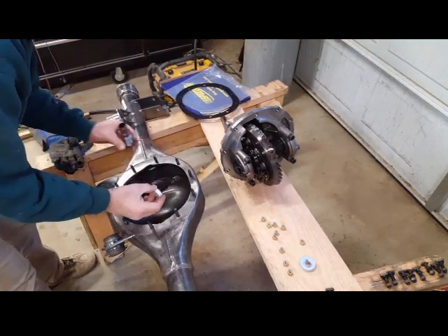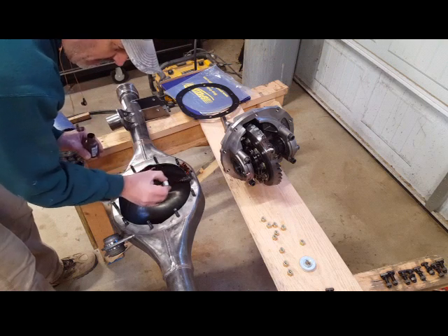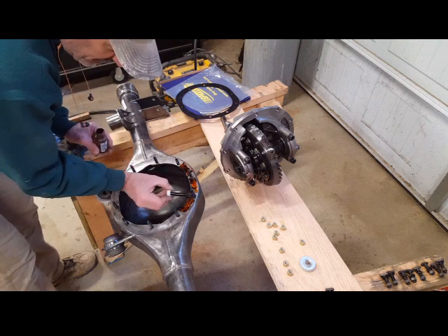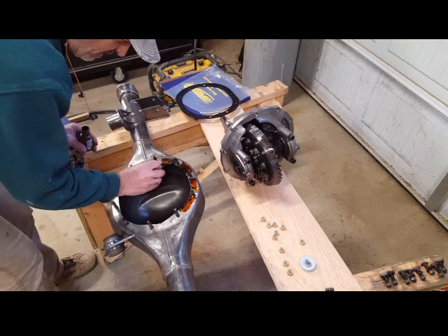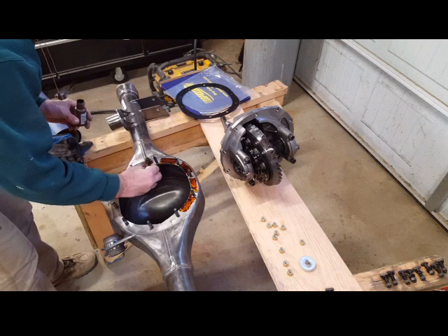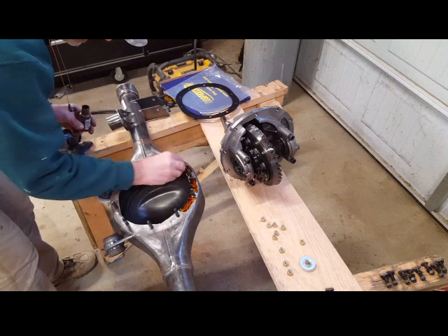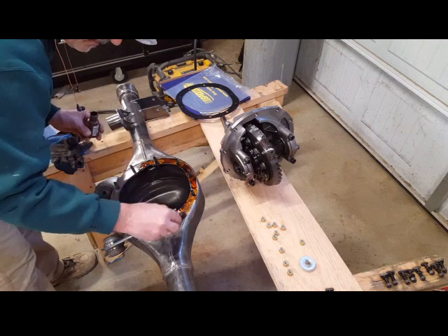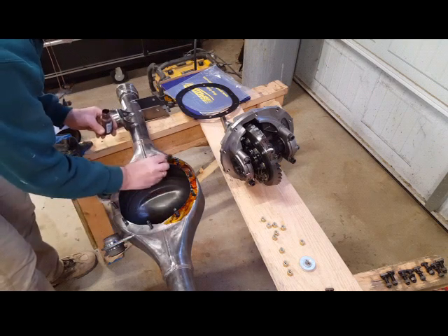I installed all the bolts. Now I'm going to use some gasket sealer on the rear — make sure you get around the bolts. A lot of people say you should use RTV sealer, but the gasket they give you is pretty thick, so I'm using this as a precaution for extra sealant so it doesn't leak. Make sure you get it around the bolts really well, then wait a couple minutes for it to get tacky before installing the gasket.